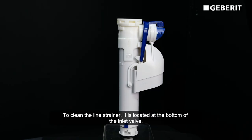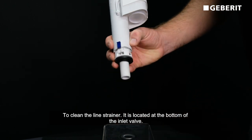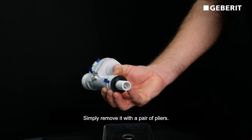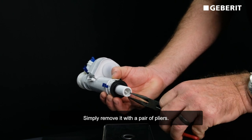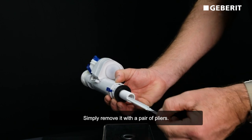To clean the line strainer, it's located at the bottom of the inlet valve. Simply remove that with a pair of pliers and remove.